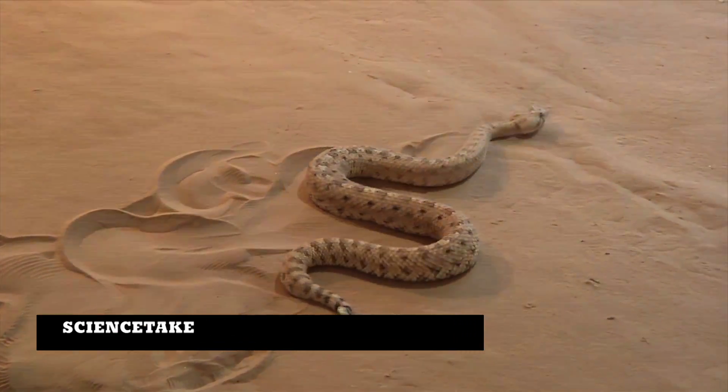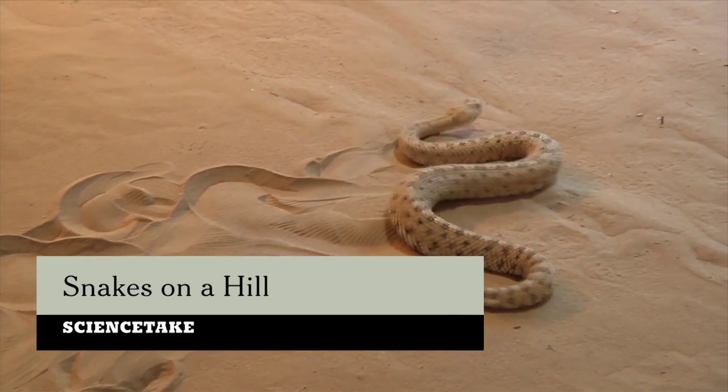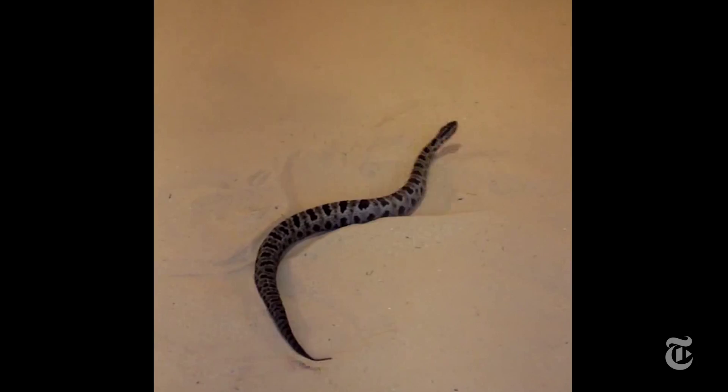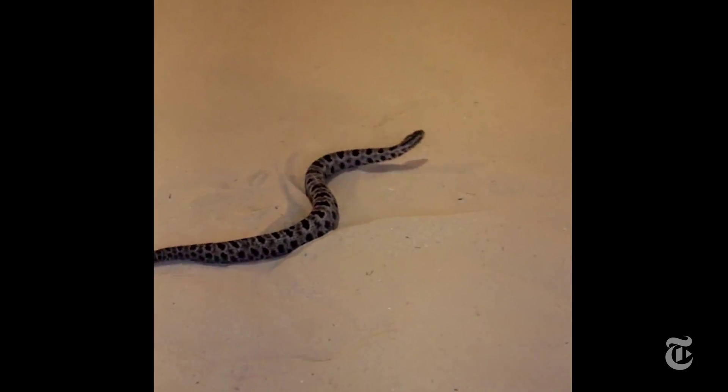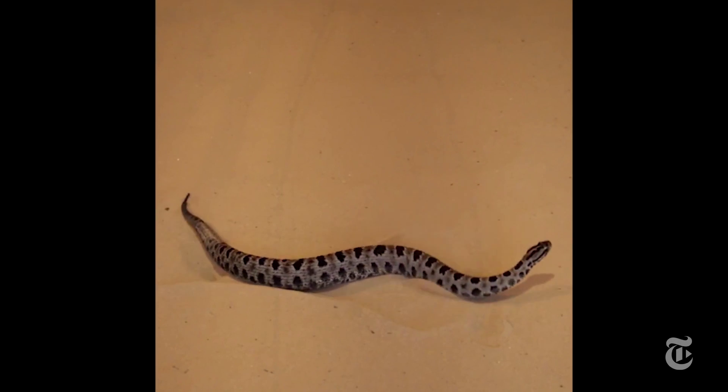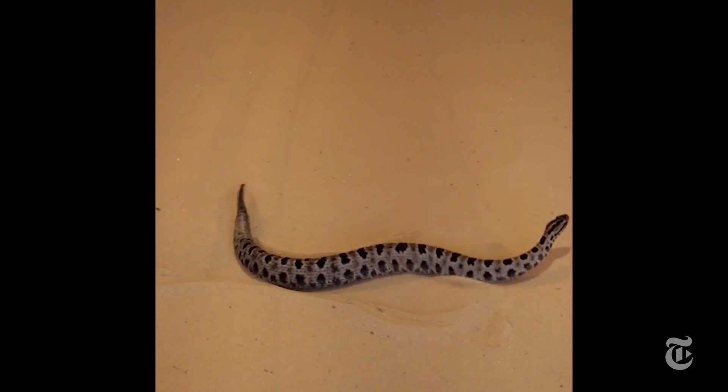Sidewinders make it look easy. But watch other snakes, even from related species, try to move up a sandy slope, and you get a different idea. No. No. Oh, now that's just embarrassing.